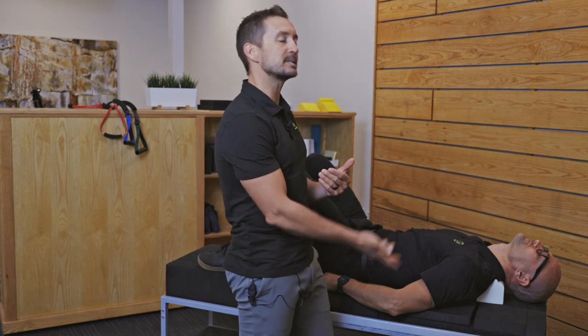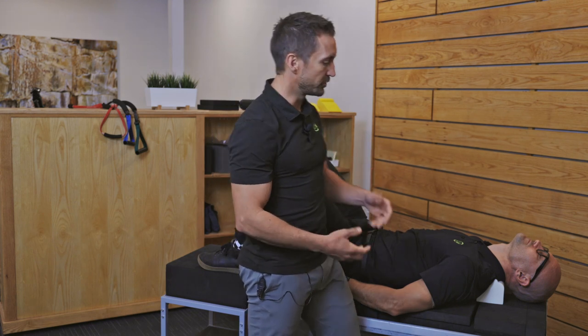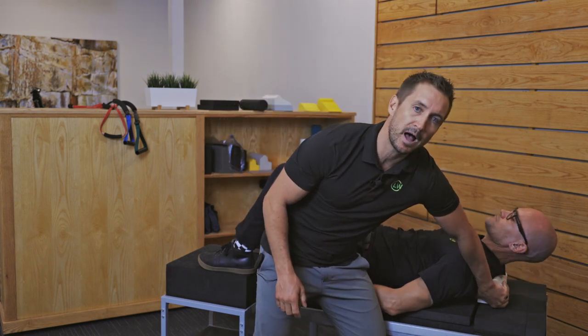Once you've finished your session for the day, don't just sit up. There's a lot of blood rushing to your head during this — it's actually great for improving circulation to the brain — but we don't want you sitting up quickly. What you're going to do is gently slide the roll out, rest your head for a minute or two, and then sit up nice and slowly.